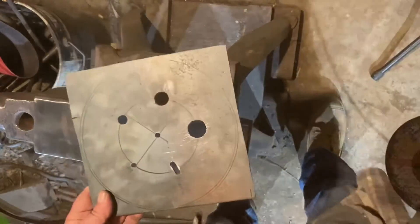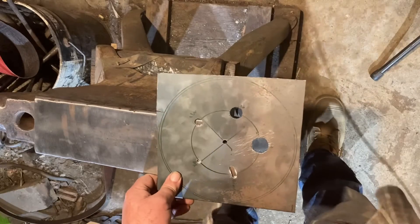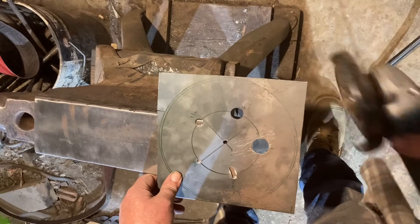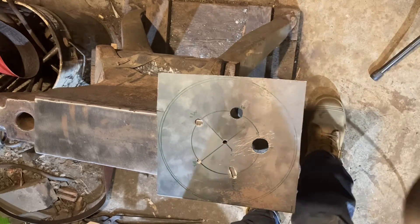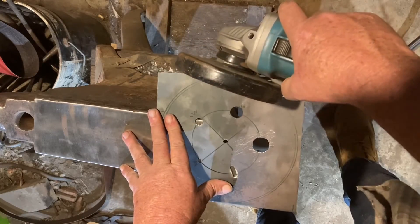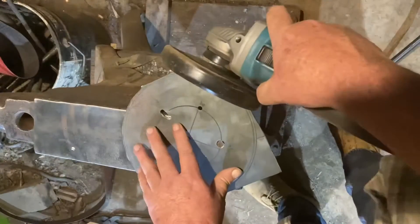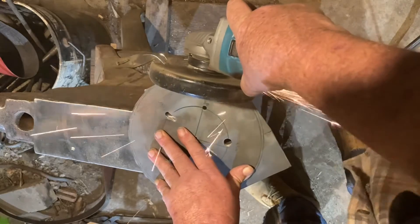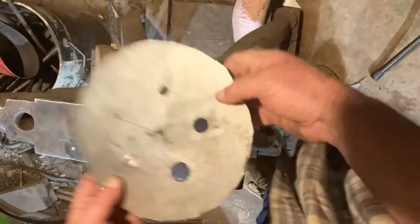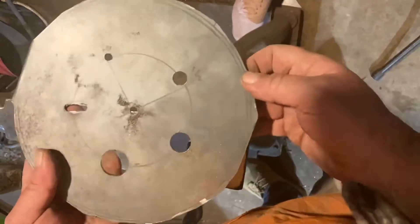Now we've got the holes all sorted out. I need to start getting it into shape because I don't want square edges hanging off the edge of the anvil — it's going to sit there, and square edges hanging off is going to be a bad thing. So we'll start moving it down to a circle. Now we've got it roughly to shape. You can't cut a perfect curve with the grinder, so I'm going to take it across the belt grinder and smooth it out.